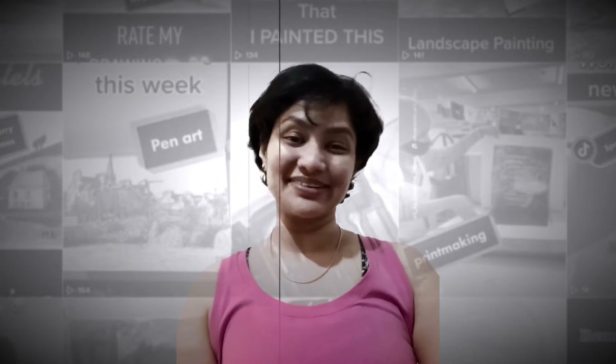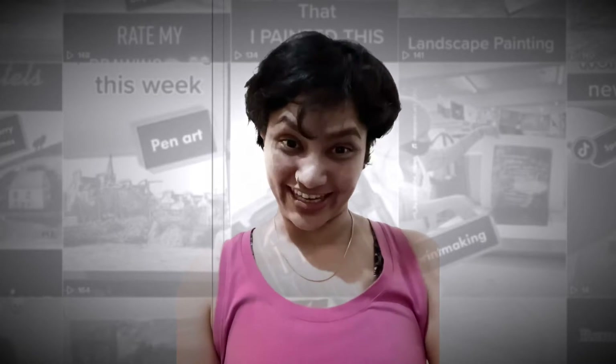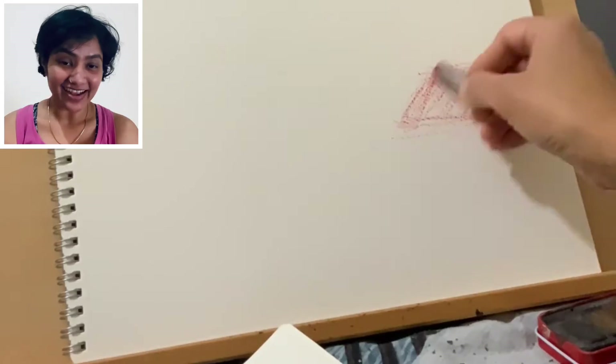Hi everyone, welcome to my channel. My name is Manisha and today we are doing a landscape drawing. I'm doing an oil pastel drawing in this video.